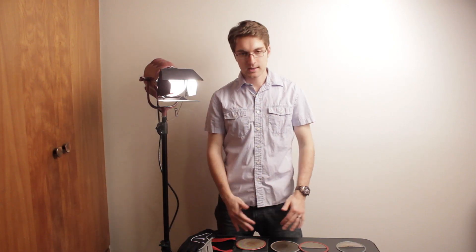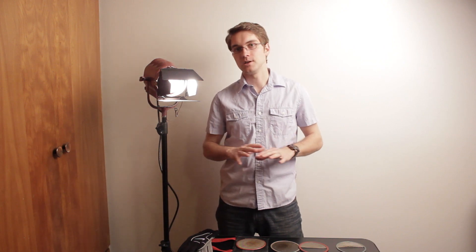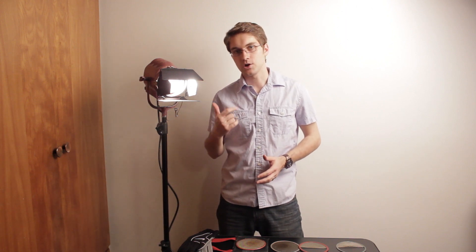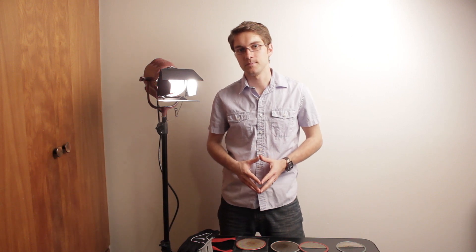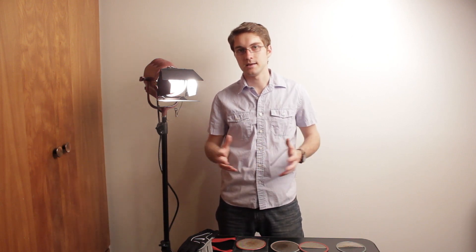Lighting is all about control, and that's why you have the barn doors, the scrims, the flags, bounce boards, silks, and other light modifiers. Getting good lighting that's going to last you for years and years is very important. If you're just starting out in video, I would recommend that you get a good set of lights before you invest in a really expensive camera, because technology is going to change, but these lights have been here for many, many years.